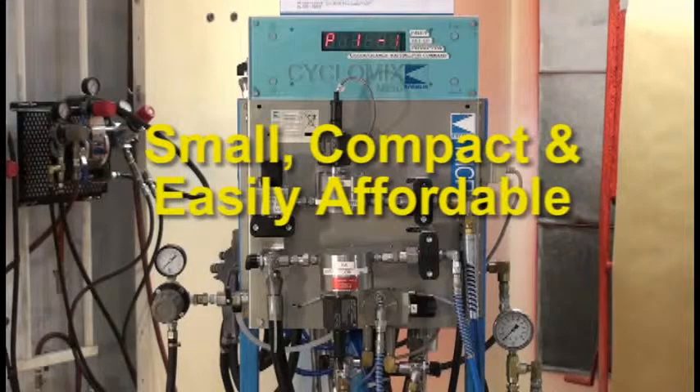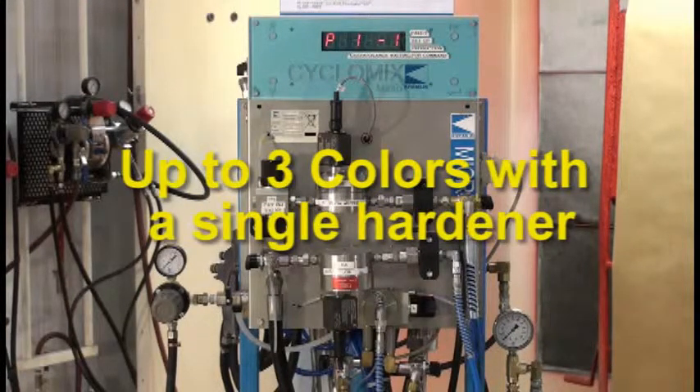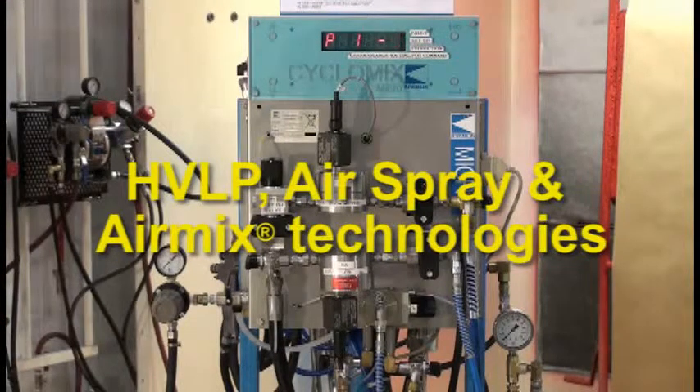The Cyclomix Micro is small, compact, and easily affordable. It features precision control with alarm — it will sound an audible alarm when a fault occurs. It has the ability to use up to 3 colors with a single hardener, making it very flexible with the number of colors. The control cabinet can be mounted so it can be operated from inside or outside the spray booth. It can be used with HVLP, air spray, or air mix spray technologies.